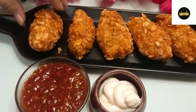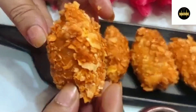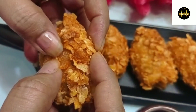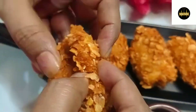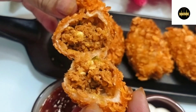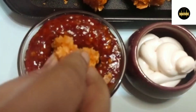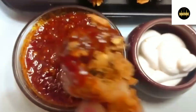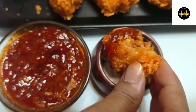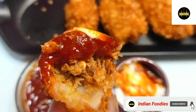I have served them with momos red spicy chutney and mayonnaise. You will find the chutney recipe on this channel — you can check it out. It is very amazing and the kids love this recipe. If you like this recipe, please like and comment. Please subscribe to the channel. Stay safe, stay home, and I will see you in the next video. Thank you.